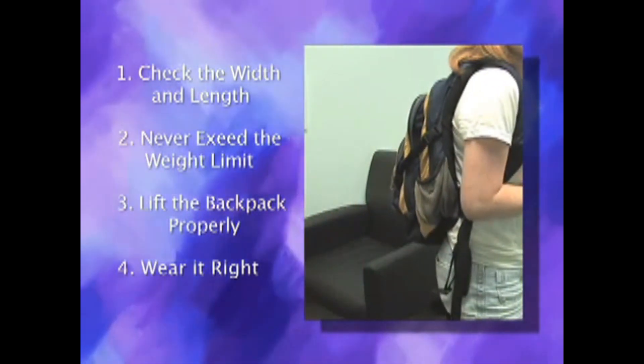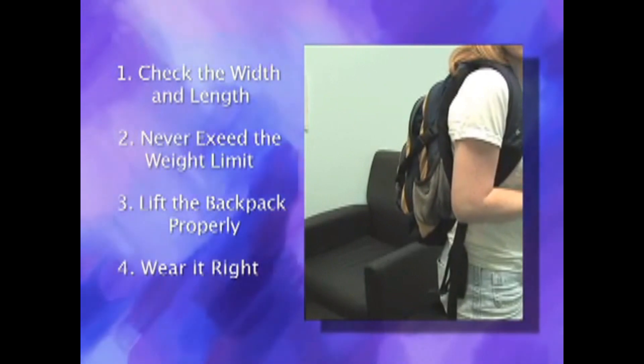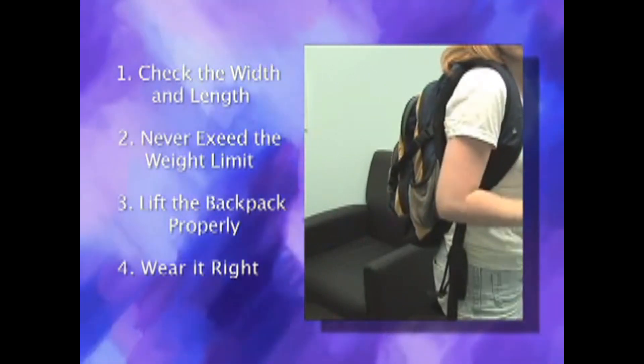If a bag is worn too low, this may cause the child to lean forward when walking, creating potential for injury to the neck and upper back.